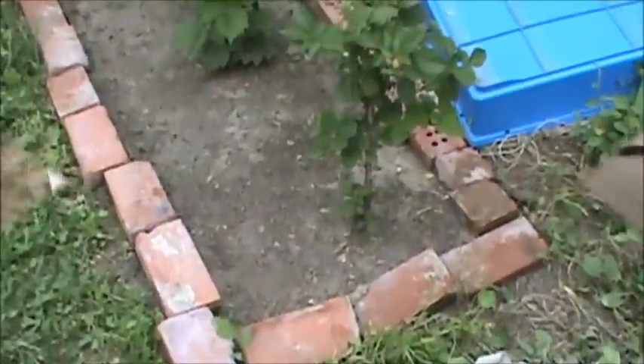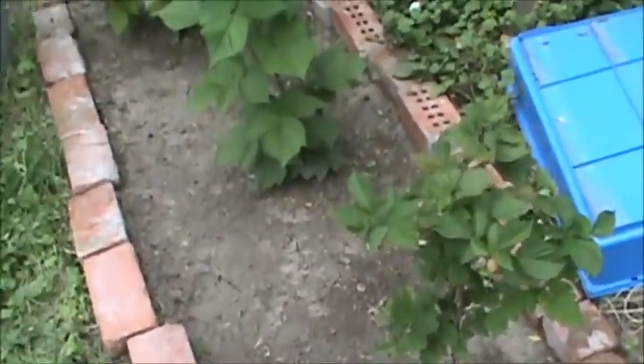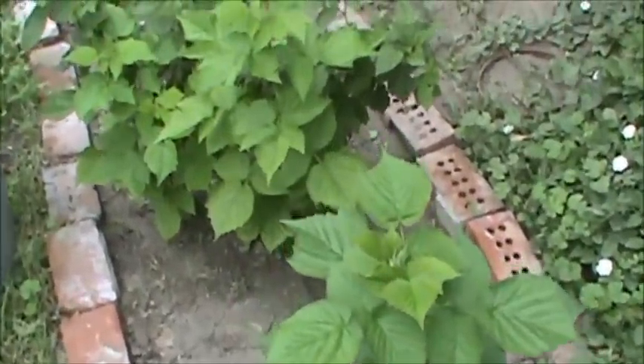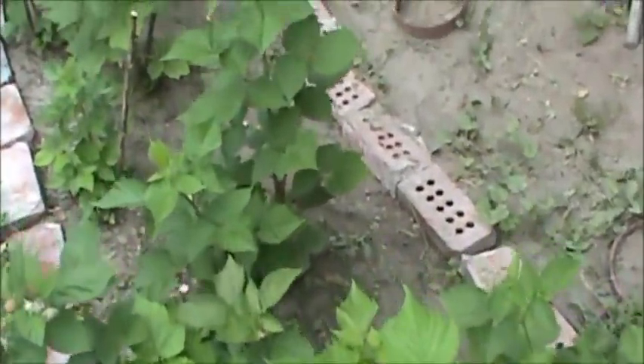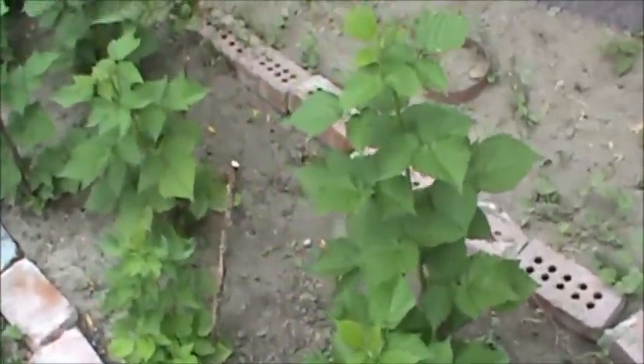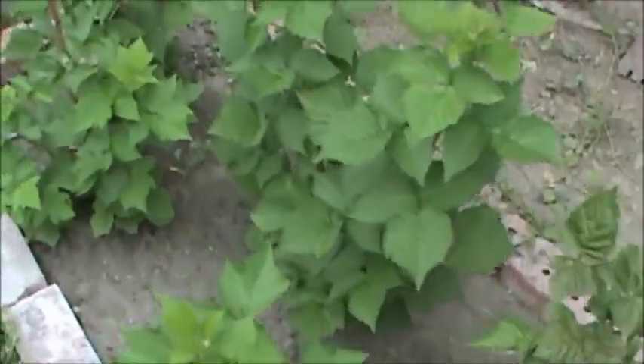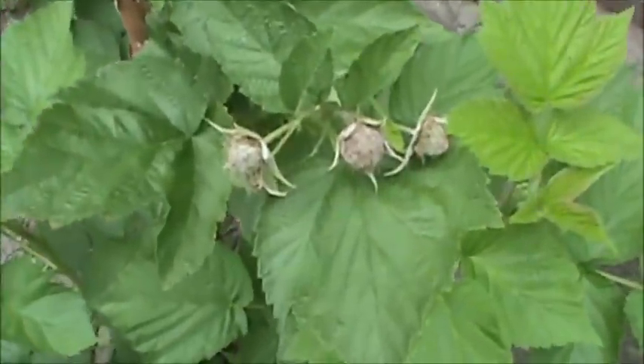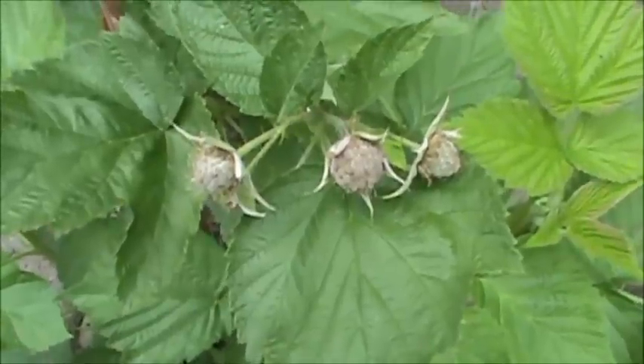I weeded out the raspberry patch and it's looking pretty good. We've been getting a lot of berries off this — really tasty, really sweet, way better than most I've had. We're going to have another harvest coming here soon. You can see all those berries — it's like that all over every plant.